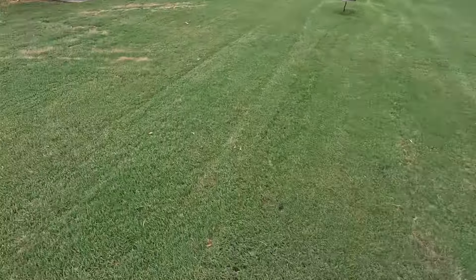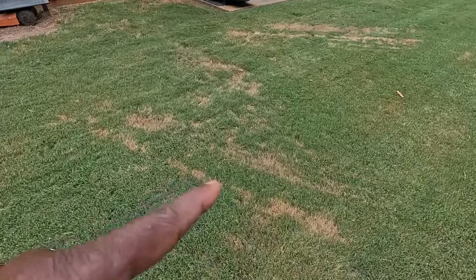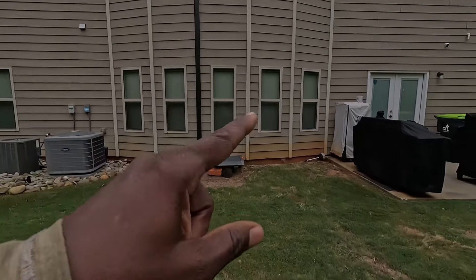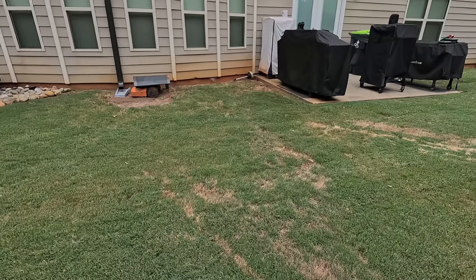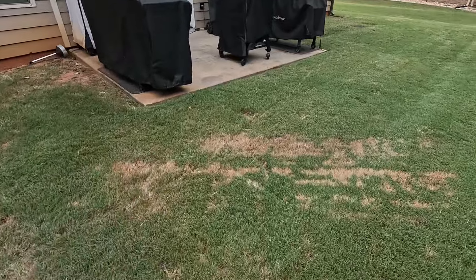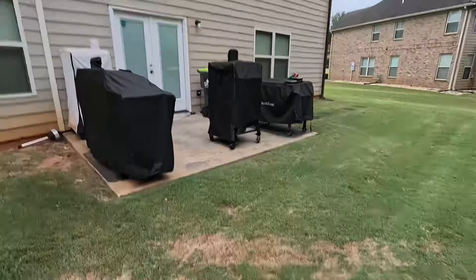This right here is actually not fungus — this is heat stress lines. When the sun was shining here it would beam down and toast that area right there. As the season went on, the reflection moved over and over, but listen, I got a fix for this.